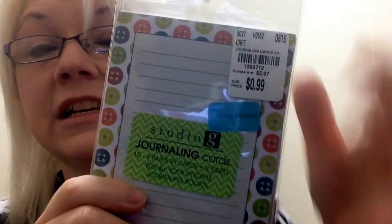I found this three-pack of Studio G journaling cards. Two of them say 'happy day' and the other has buttons on it and says 'family fun list' on the back, and one says 'hello beautiful.' It was 99 cents and then it was on clearance, so it was even cheaper than that.